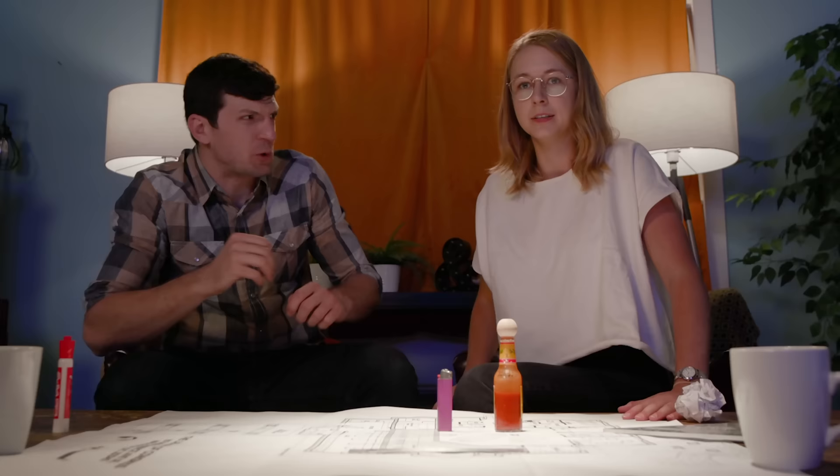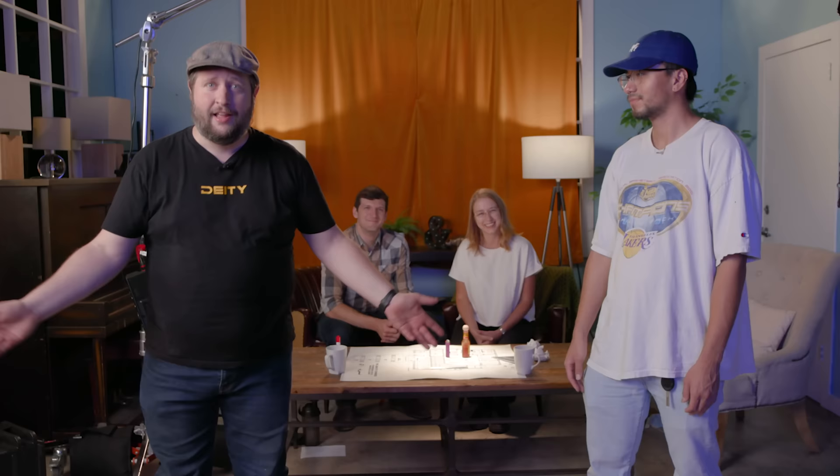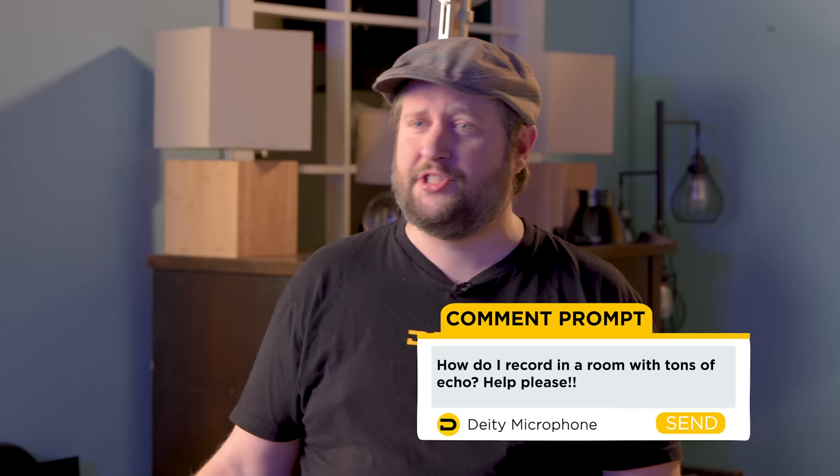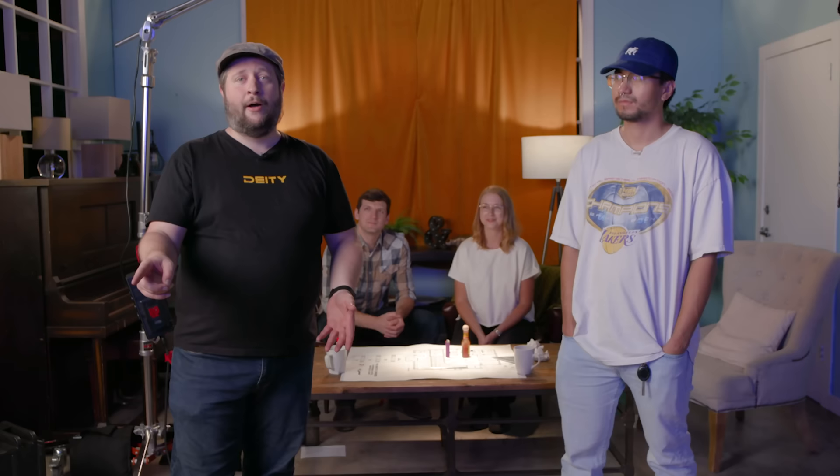That's going to wrap it up for us at Deity Microphones. A big thank you to Ethan for teaching us how to be a sound mixer, and to Katie and Austin for teaching us how to steal the Declaration of Independence. If you like this content, hit that subscribe button and the bell for notifications. Drop your audio questions in the comments below and we'll try to answer them on future episodes. I'm Andrew from Deity Microphones — thank you for watching, we'll see you next week.